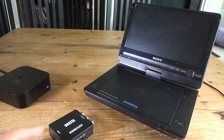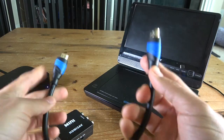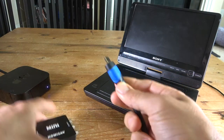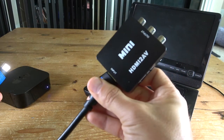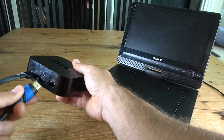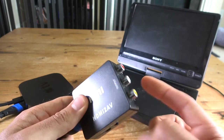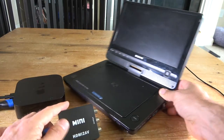I'll show you how to connect this. You're going to need an HDMI cable to connect it to your Apple TV — the shorter the better, I found a one-footer on Amazon. Connect it to your digital-to-analog converter, and the other side goes to your Apple TV's HDMI output. Once you have that connected, you'll connect your RCA cables from the converter into your portable DVD player's video input.